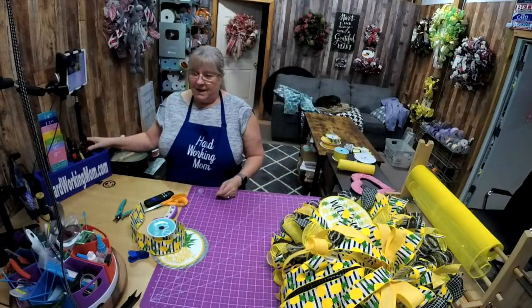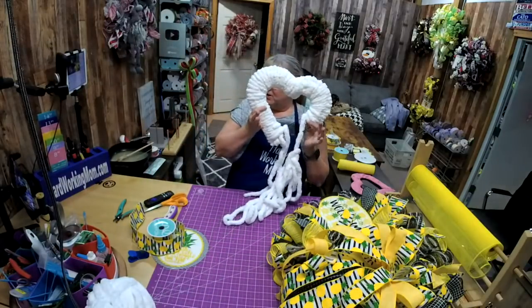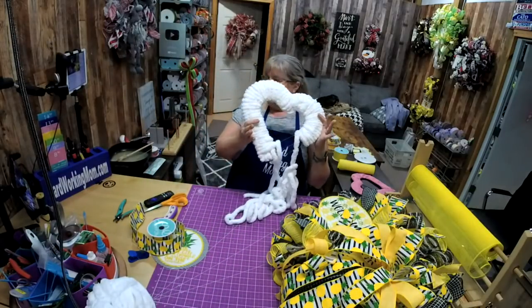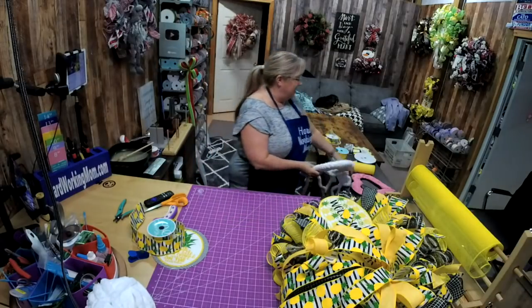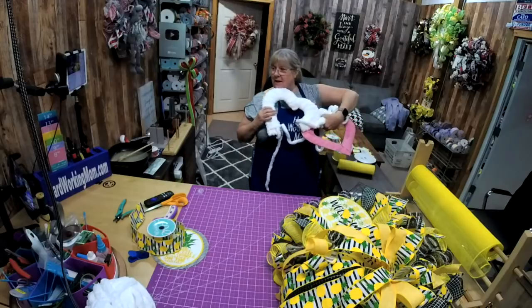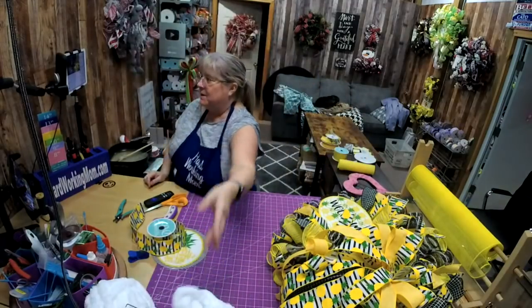Well, this was fun! I haven't quite finished this one, but see this is the other heart — it will be up with the yarn in it. Then I'll be putting them together, so now y'all get a sneak peek of what we'll be doing.